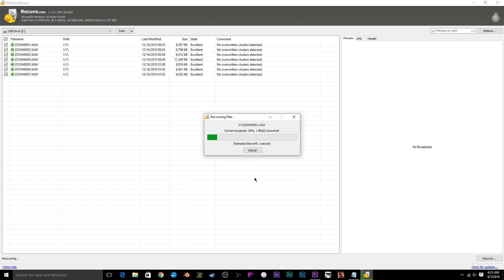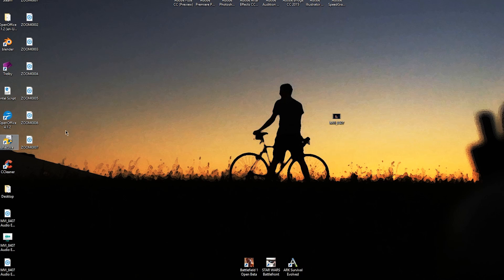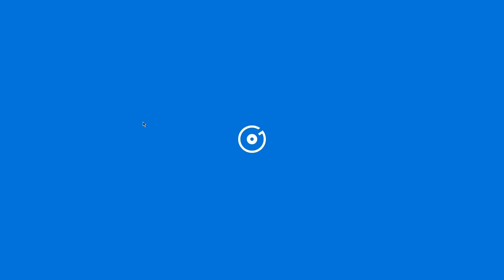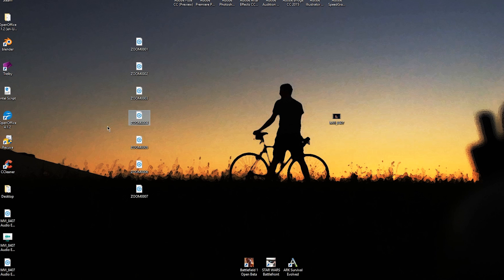After choosing the output destination, Recuva will begin recovering the files — it shouldn't take too long depending on their size and format. Touching on performance, I was really happy to see that all the recovered files were flawless. Everything sounded perfect, as though it came straight from the device I recorded them on. I'm really pleased that this product is not only quality and easy to use, but also free.